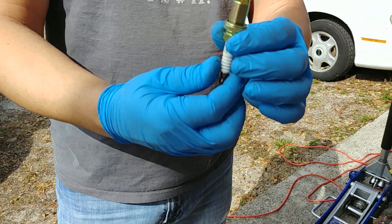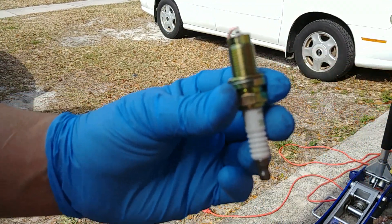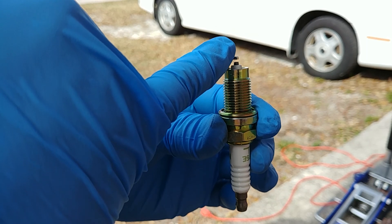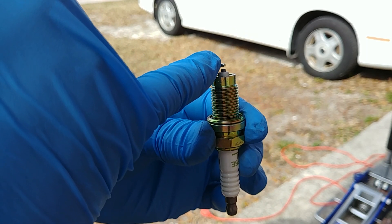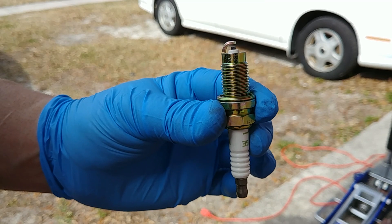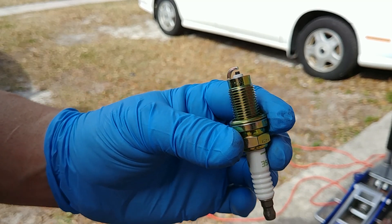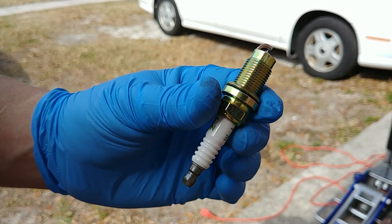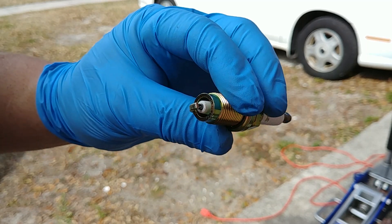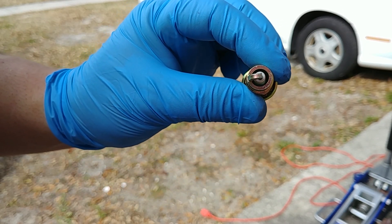So what I'm going to do is take the new spark plugs and side gap them. If you don't already know what that is, I'm basically going to take half of the ground strap and trim it back a little bit so it's not actually covering the center electrode. It's supposed to be better for the turbulence inside the chamber, allowing for a better burn of the oxygen and fuel. It's one of those old tricks — sometimes you don't really notice a difference, but I always feel like every little bit counts.